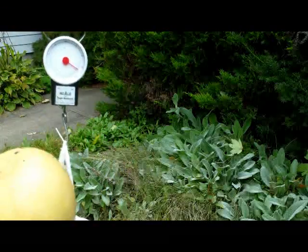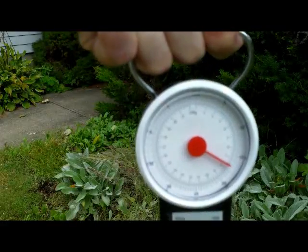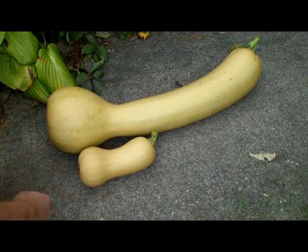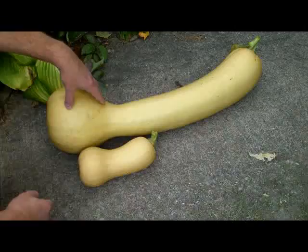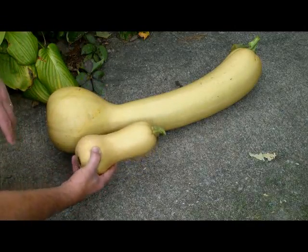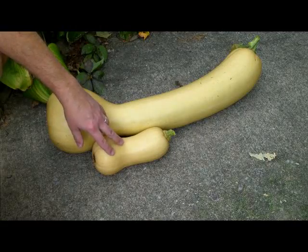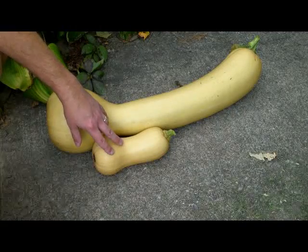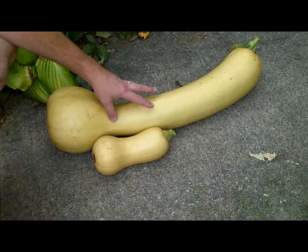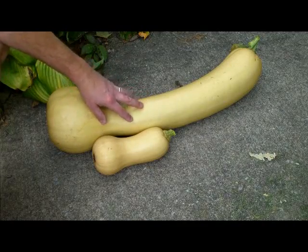I'll see if I can give you a close look at it. For the sake of comparison, I harvested a butternut squash to set down next to my neck pumpkin. I would call this a small to medium butternut squash, and you would probably pay $1.50 or so for it. So if you can buy a neck pumpkin for $2.50, you're getting a huge bargain.